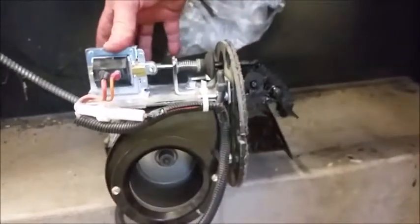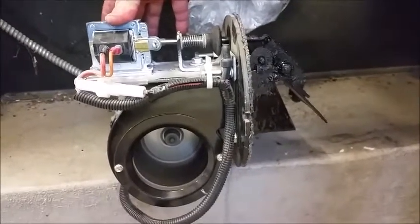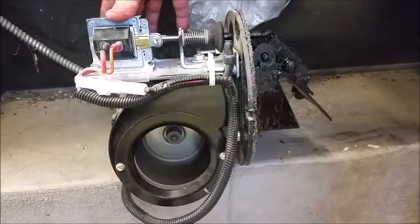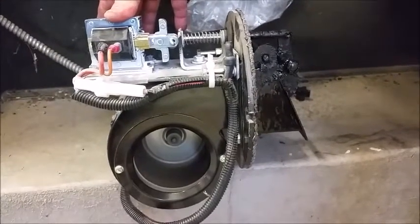You can see how it works. The fan is on. The solenoid is energized. The solenoid releases, slamming shut the baffle.